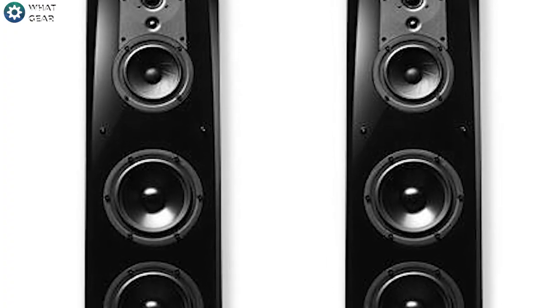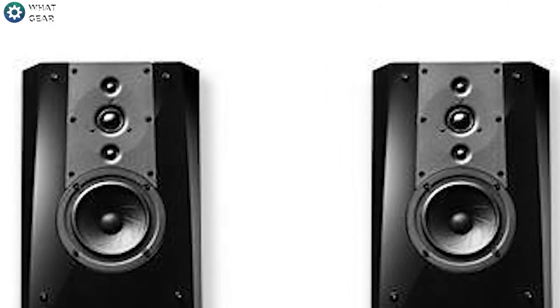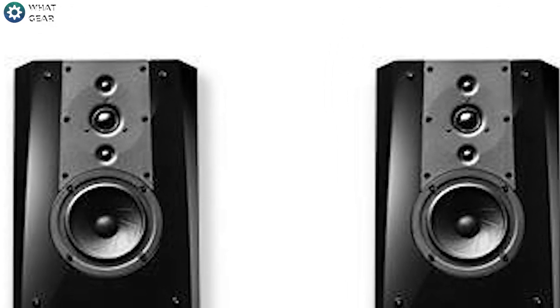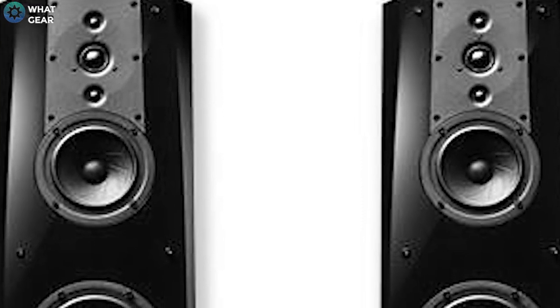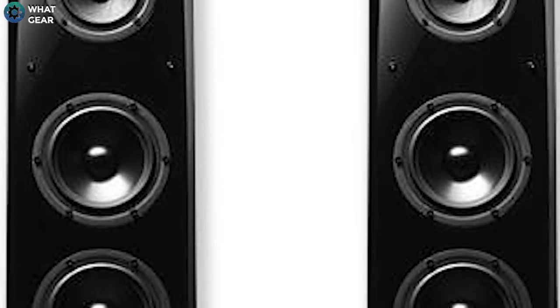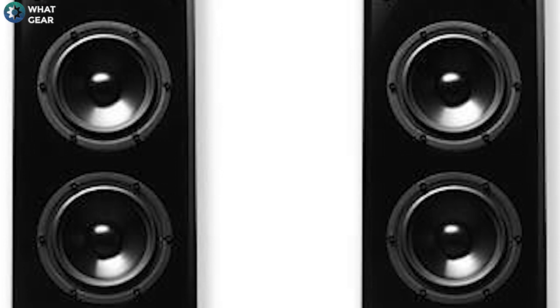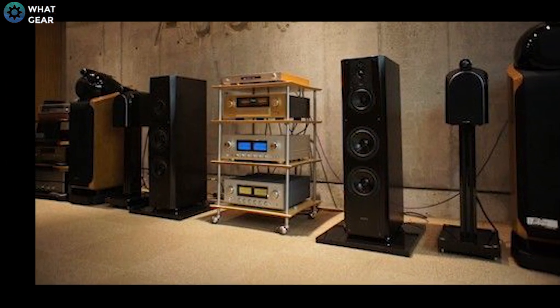These are floor standing speakers which house six drivers: one 25mm soft dome tweeter, two 19mm soft dome tweeters, a 130mm paper cone woofer, and two double drive 165mm aluminium cone woofers. Being Sony's most premium speakers, it allows you to hear highs and lows.